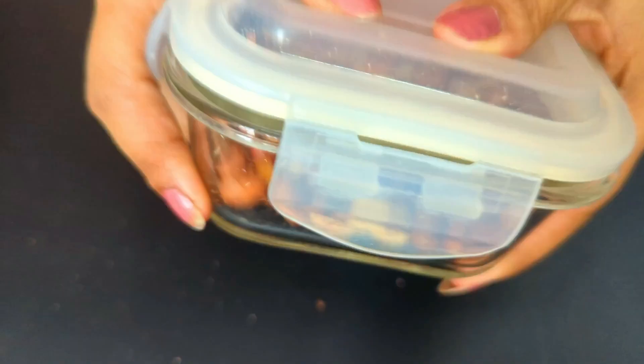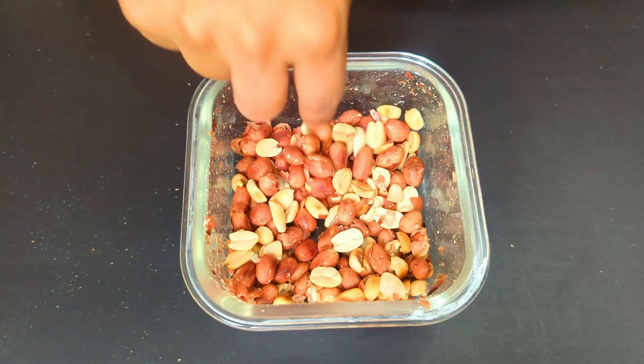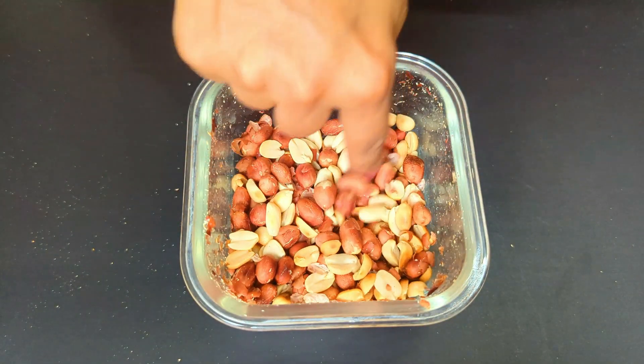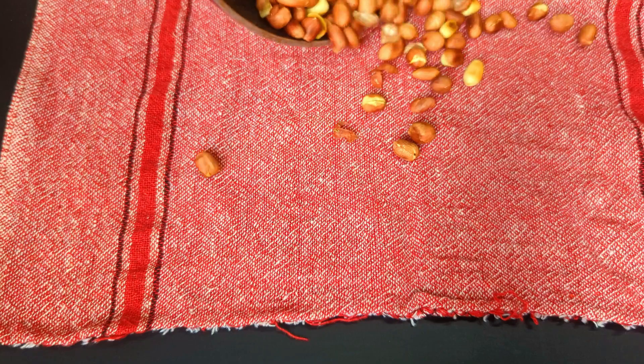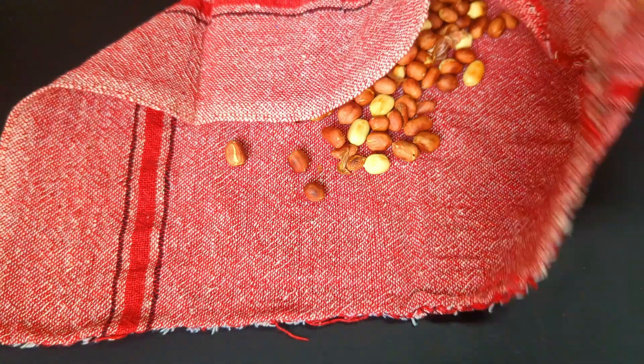There are two ways to take out the skin. One way is to take the roasted peanuts in a container, shake it rigorously, and the peels will come out easily — you will have to shake it twice or thrice to peel them properly. The other way, which is my personal favorite, is to take any regular clean kitchen towel or cloth and dump in all the peanuts.